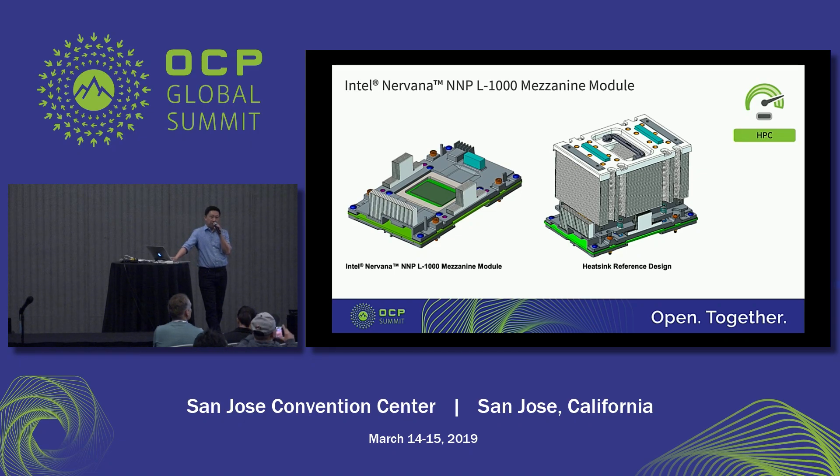If you attended the keynote by Intel corporate VP Jason Waxman yesterday, or stopped by the Intel booth, you were able to see the Intel mezzanine module that is something similar to this. This is the sample that we have, and the picture on the right is the final product we're going to ship to our customers. The top plate will integrate with the VR heat sink, and there are four mounting holes reserved for the heat sink itself. The picture on the left is one of the reference designs that we provided to our customer, so that they can use the heat sink design to speed up their development cycle.